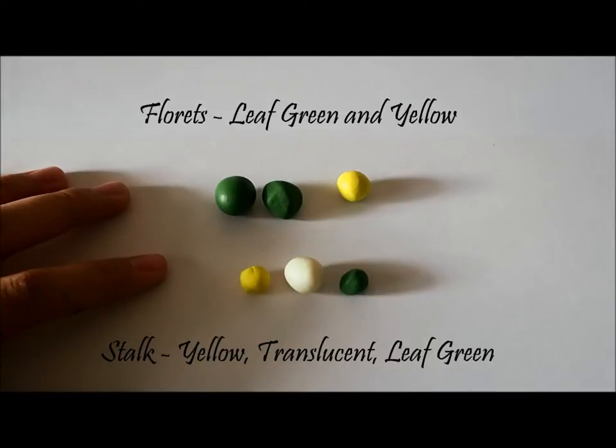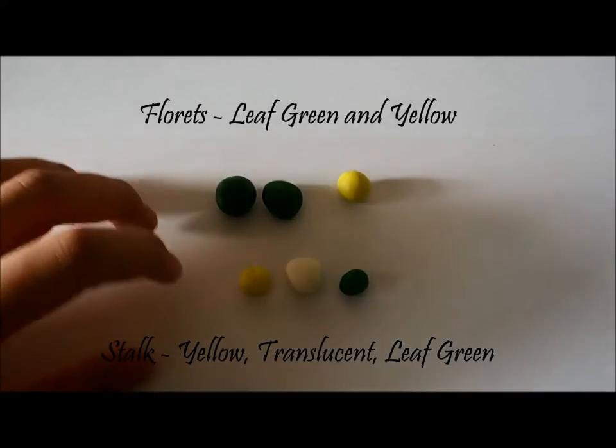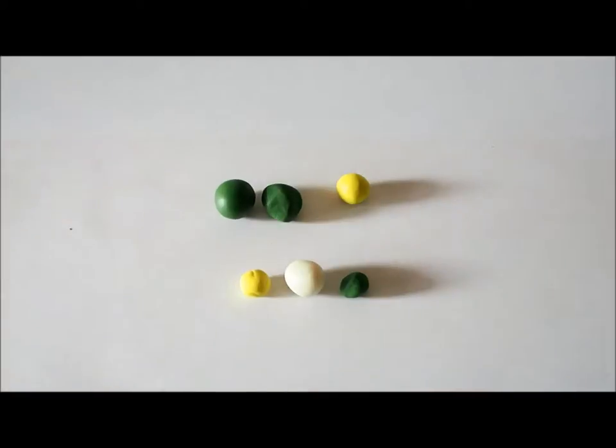Here are the colors that you will need to make your broccoli. For the florets, you need green and yellow. For the stock, you need yellow, translucent, and green.